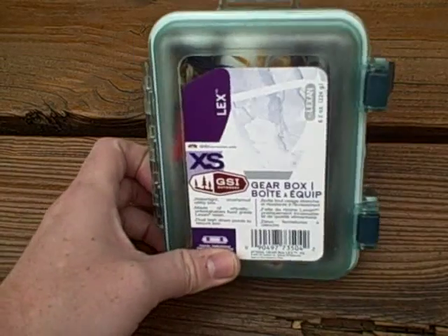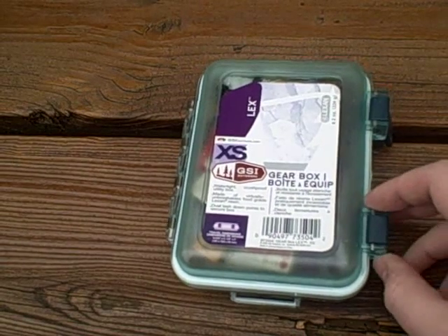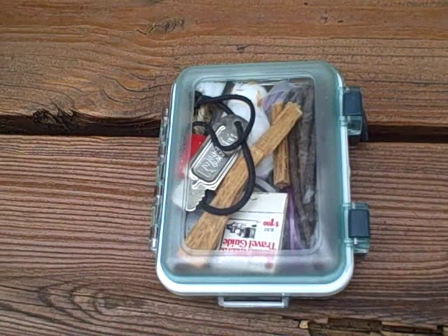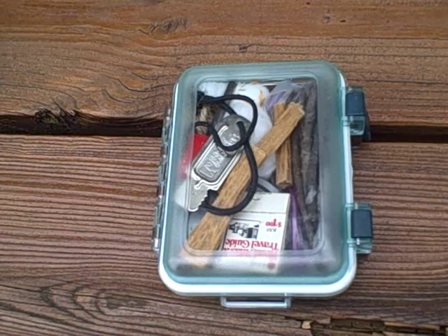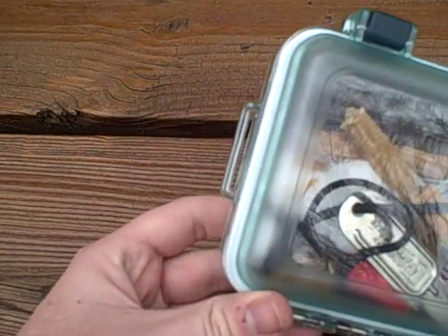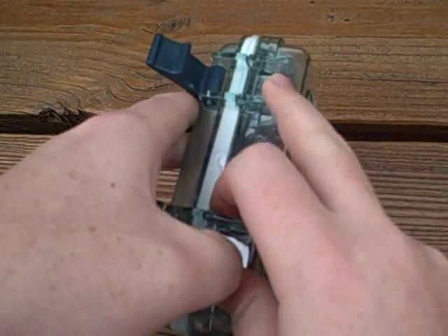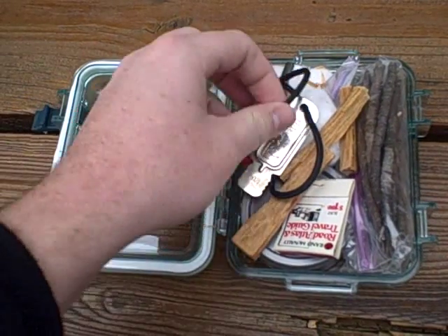To start off, I've got a GSI Outdoors Lexan box — it's a gear box, the extra small size, which we sell at the Gear House. This is a waterproof, crush-proof utility box made of virtually unbreakable Lexan. It has dual lash points on it, which are neat — big enough to fit tubular webbing through or probably a 3mm cord. It's a very snug, tight fit, which is great for keeping out water.